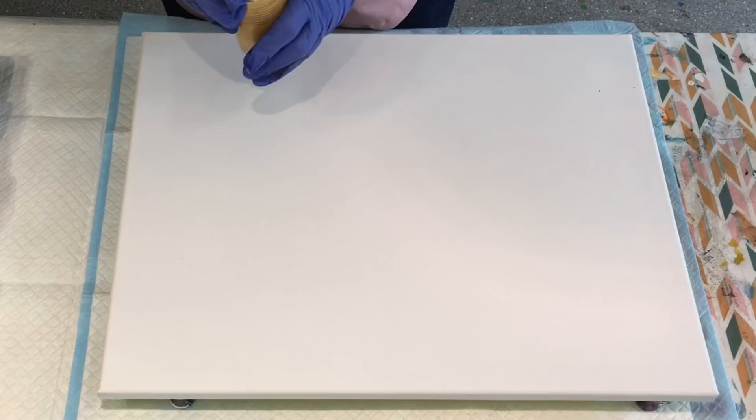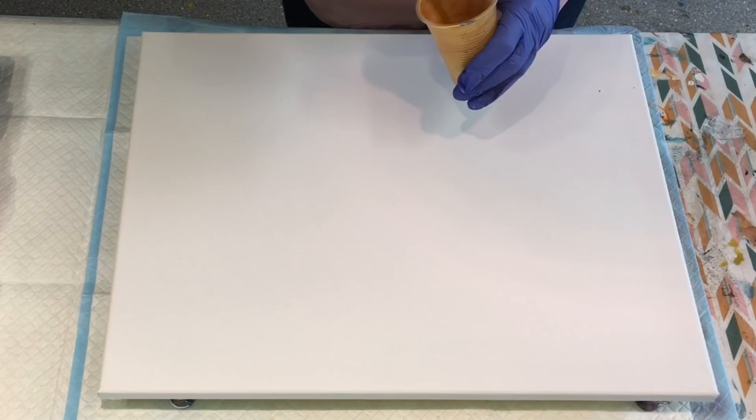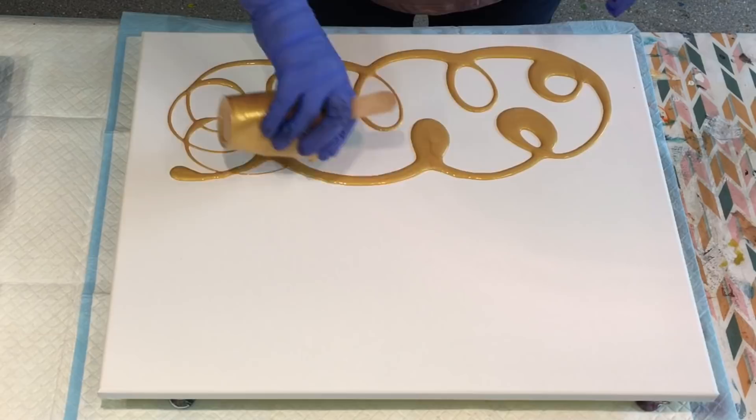I'm going to try and think about this to make sure that the colours won't muddy up. Without further ado, this is the first of my colours. So this is the gold — just a bit of gold that I had left. I'm going to definitely put that in there.